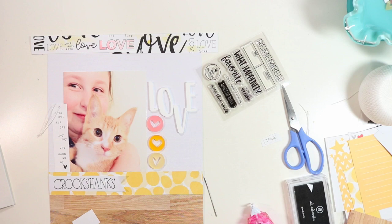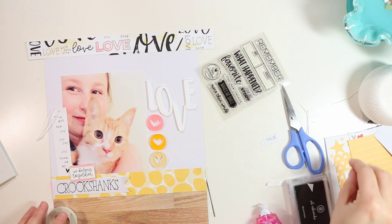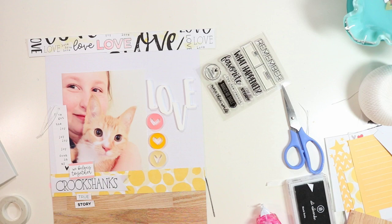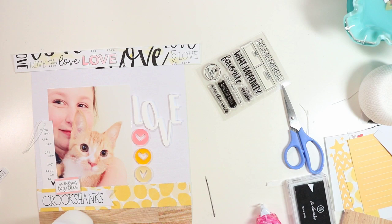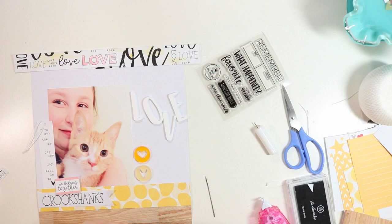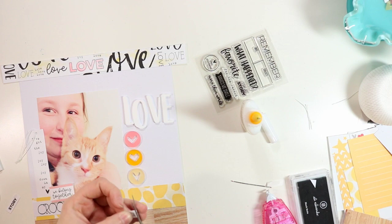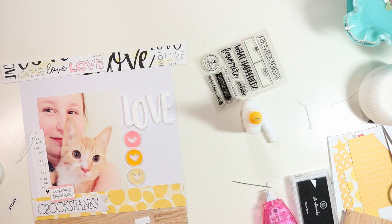I'm adhering these embellishments down, creating an L-shape around the bottom of my photo. I put the 'We Belong Together' piece up on some fun foam — you can get that at Walmart, Michaels, or any craft store. For the acrylic pieces, my favorite glue is Therm O Web mixed media adhesive. It holds really well, dries clear, and is a little bit stronger than Scotch Quick Dry adhesive. Scotch Quick Dry is great for paper, but I prefer the mixed media glue for anything heavier.